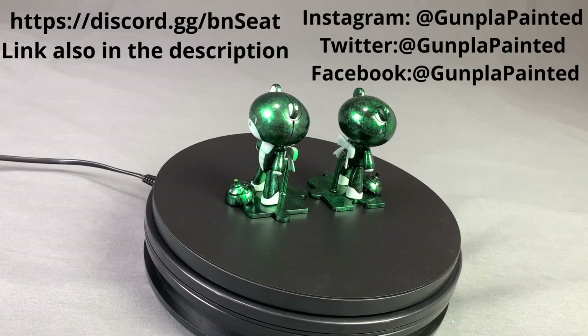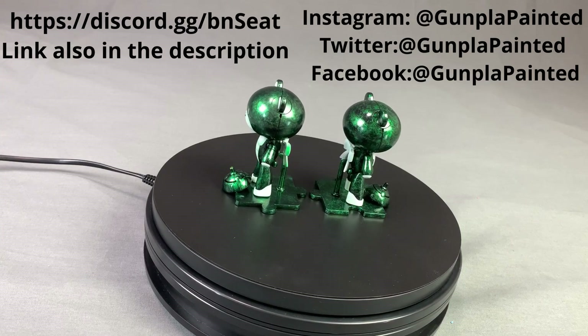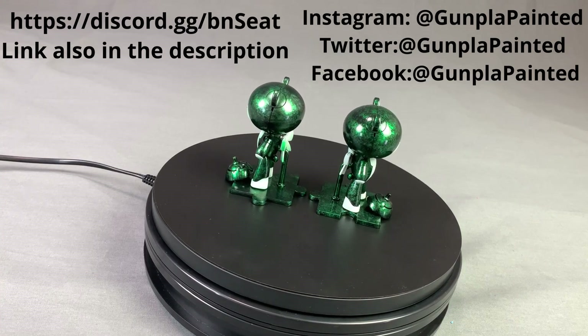I will also be posting more painting tutorial videos in the near future. If you want to see those, you know what to do.